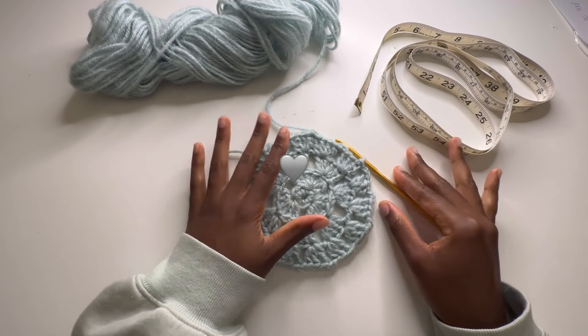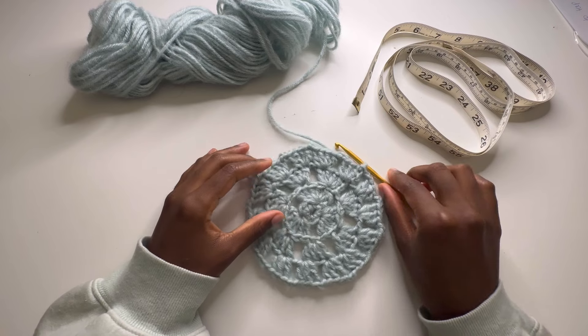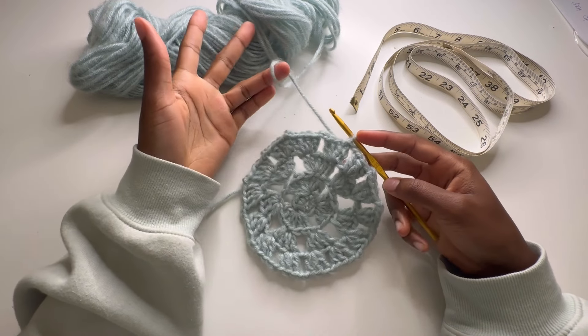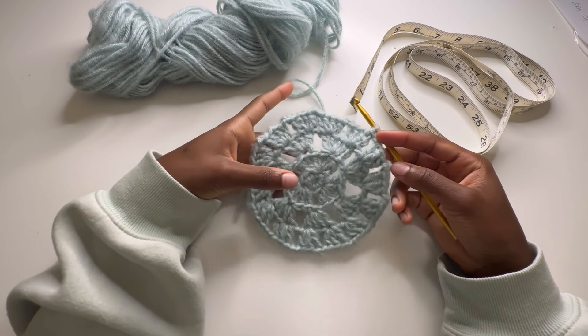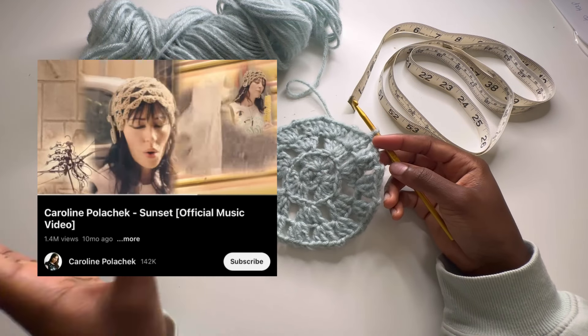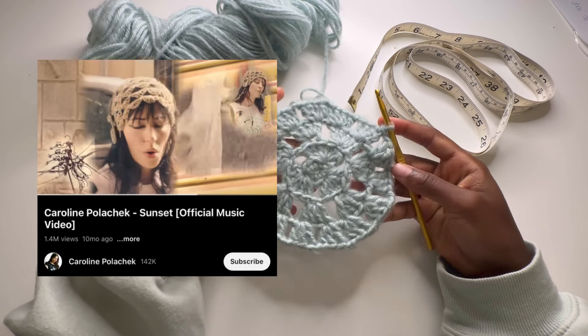Hi everybody and welcome back to my channel. This is a requested tutorial. I am going to do my best on how to show this hat, but this is going to be from a video inspiration and I'm just going to try to see if how we can make it.